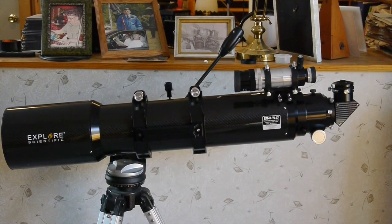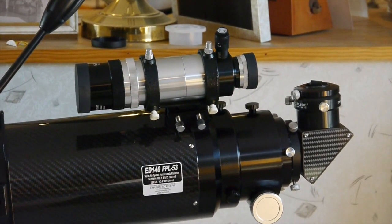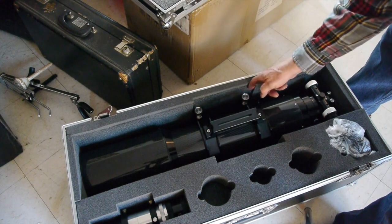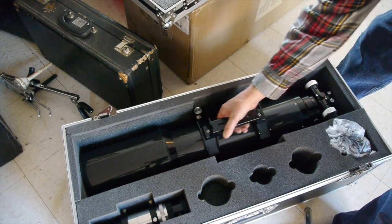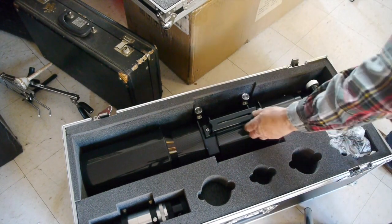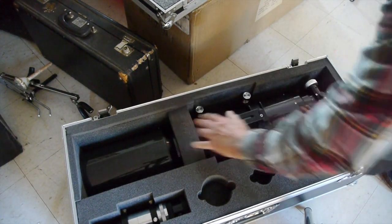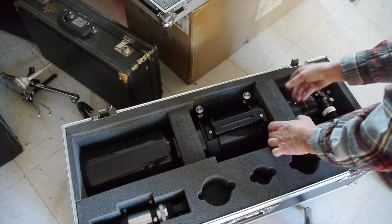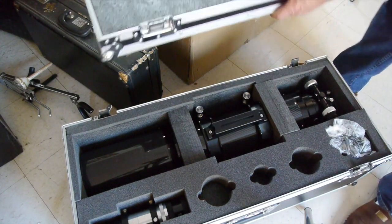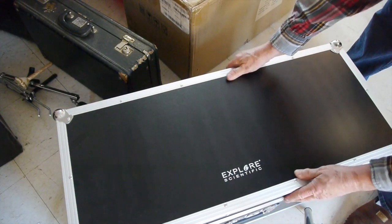There it is — the Explore Scientific 140 millimeter refractor telescope. In the case there's a slot cut out of the foam, and if you leave your cradle ring loose you can slide it so that it fits right down in there. I like to have the focuser knobs up to make sure I don't damage those. It's a pretty substantial case with a nice tight fitting.